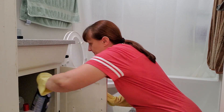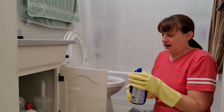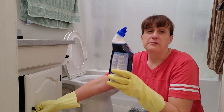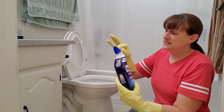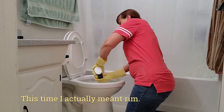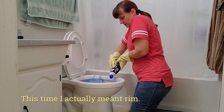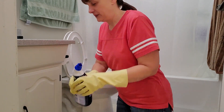While that is setting for a minute, get out your toilet bowl cleaner. Some people use just their regular cleaner in the toilet, but I really prefer using a toilet bowl cleaner because it sprays right up under the rim. Squirt it up under the rim.